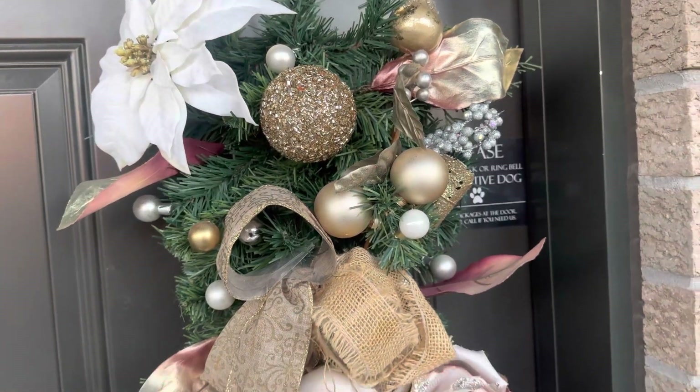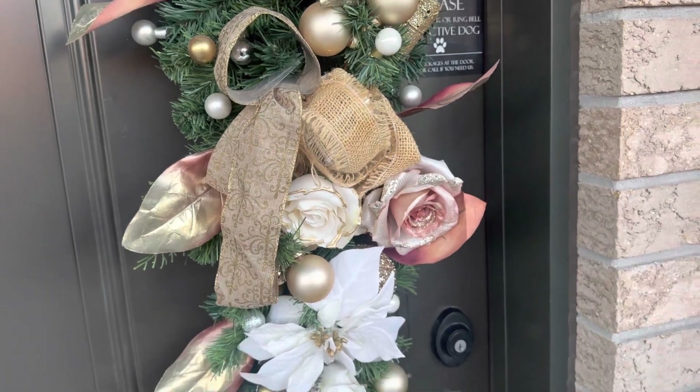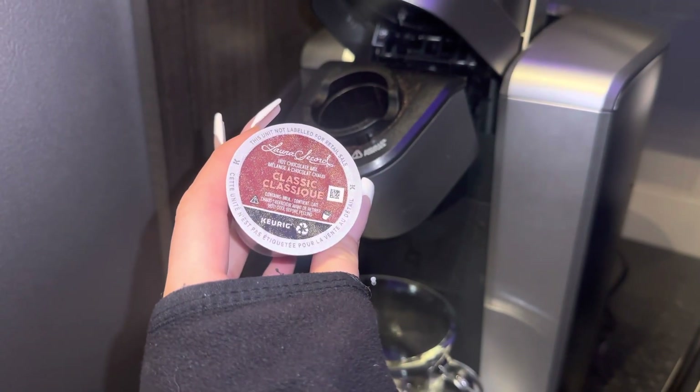Let's start off with the outside — I am hanging a wreath that I actually made a few years ago back when I was still in school and I worked at Michael's Craft. And now we're gonna set the vibe and the mood inside my condo.